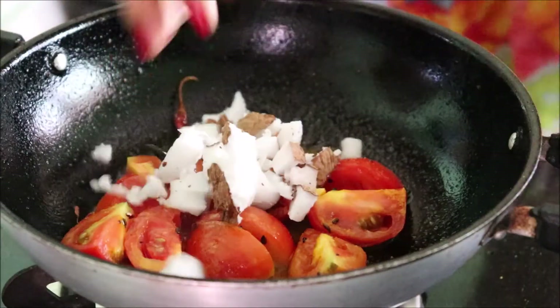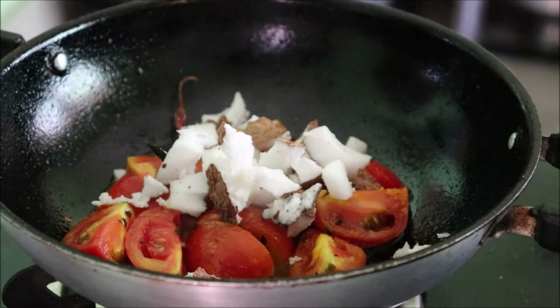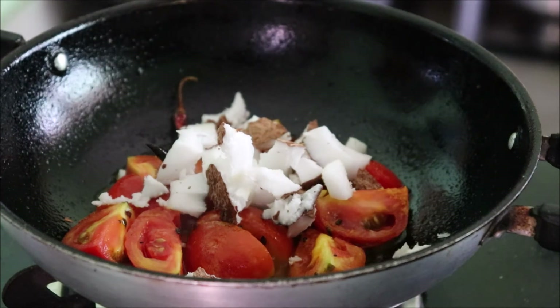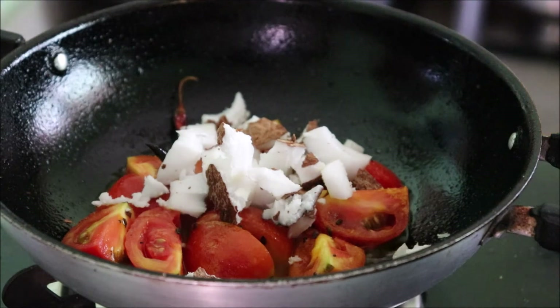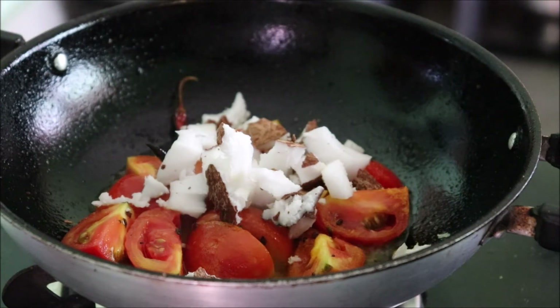Then here comes the twist — we will add some grated coconut, and this is the main ingredient I have used today. Usually tomato chutneys are only with tomatoes, but please add a twist with coconut. Coconuts are really very tasty. If you add some grated coconut with tomatoes, it tastes heavenly. Please do try it and let me know how you like the chutney in a new avatar.